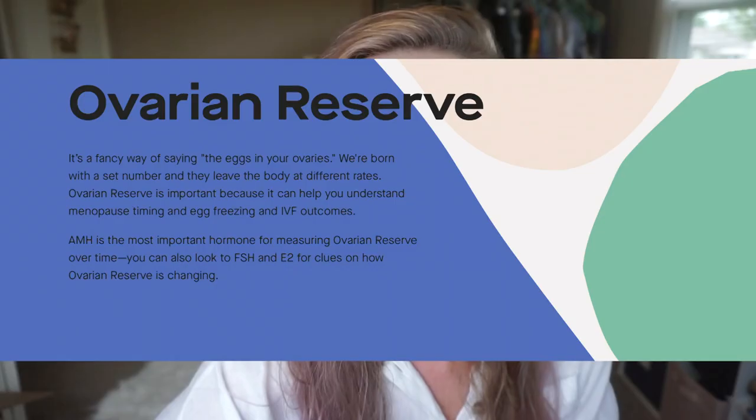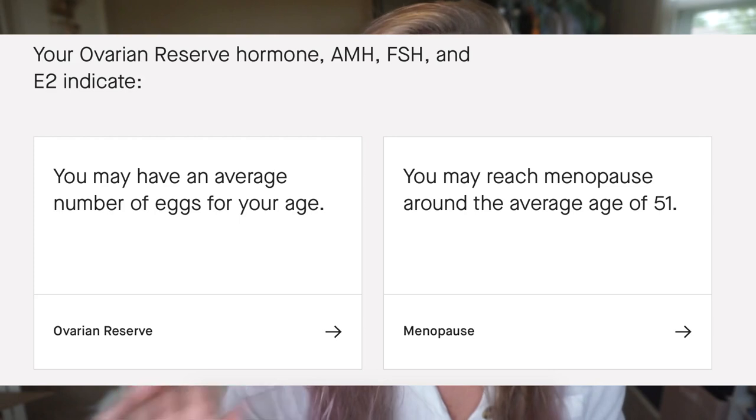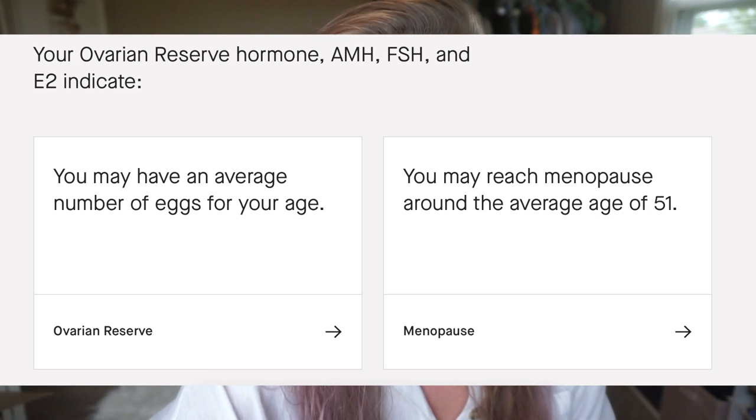AMH is a hormone produced by the follicles in your ovaries surrounding each egg. TSH is a hormone produced in the brain that signals the thyroid to produce other hormones like FT4. The site gives a general overview and flags each result as normal, high, or low. My PRL is the only abnormal one. PRL is a hormone that stimulates milk production and pauses ovulation while breastfeeding — so I went deeper because I'm not breastfeeding or pregnant.